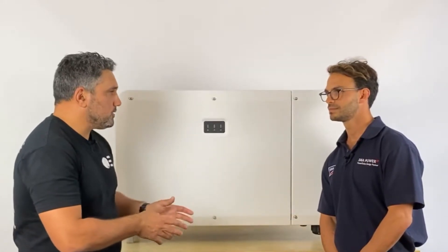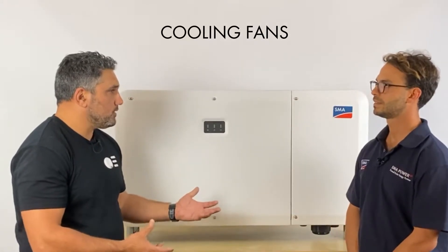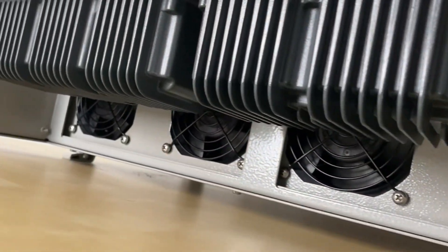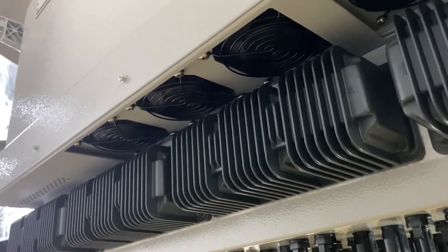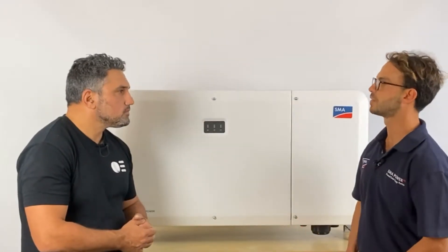Getting into the physical nature of the commercial inverter — talking about the cooling fans. Are they modular and easy to access? Absolutely. There is a fan board that slides out so you can easily replace it if you need to. A lot of techs and installers love modularization, and that's clearly been thought of with this inverter.